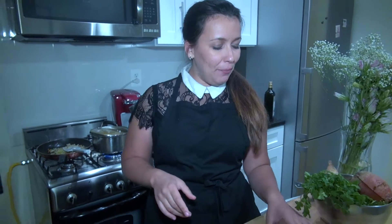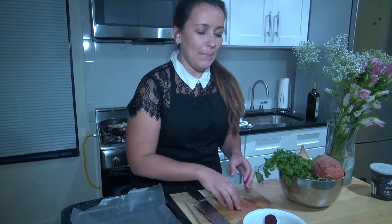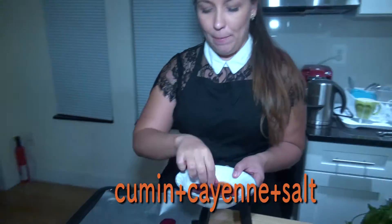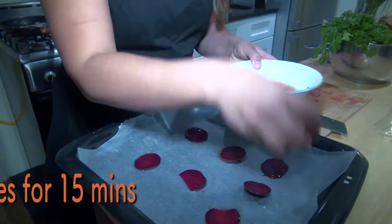I decided to use red beets for my garnish. We're just going to mix them with oil and apple cider vinegar and some spices, put them on parchment paper, and bake them at 400 degrees for about 15 minutes.